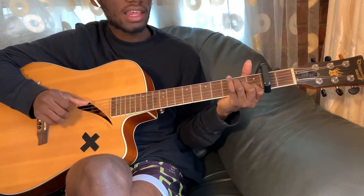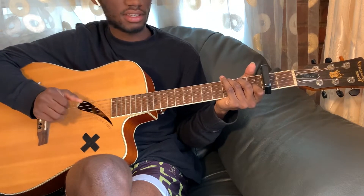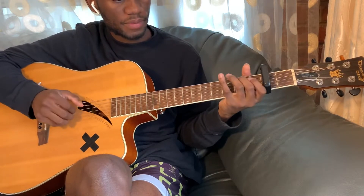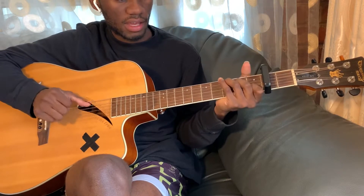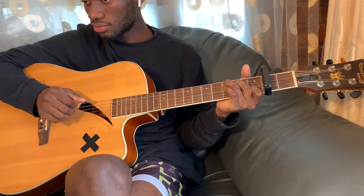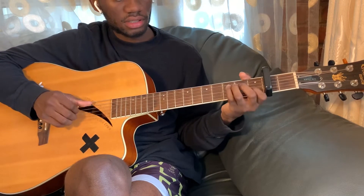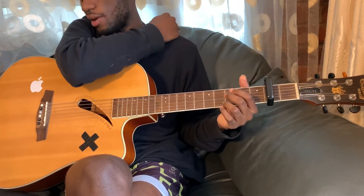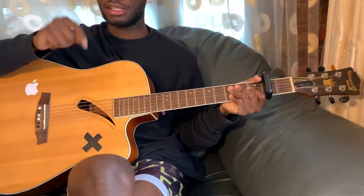A minor — back to C — and that's the verse, and the chords are still the same.